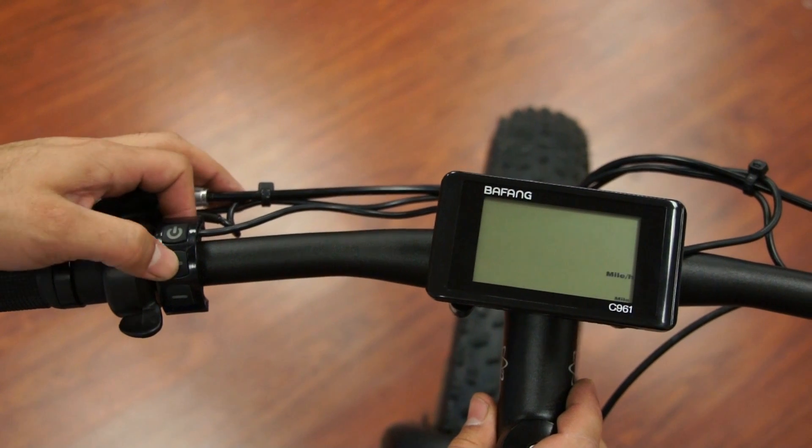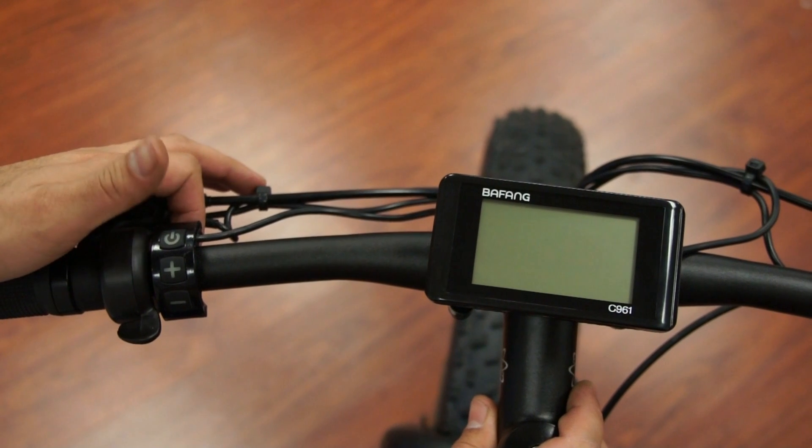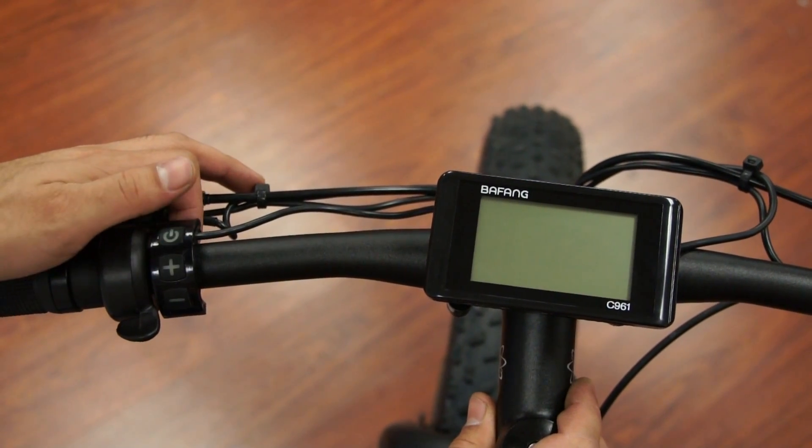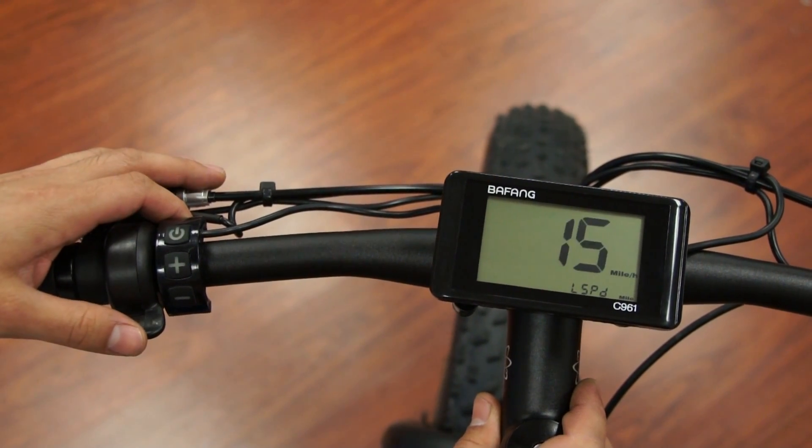You can hit the plus sign and it will change to kilometers per hour. Hit the plus sign again and you're back at miles per hour. When you're happy with your selection, hit the power button and move on to the next setting.